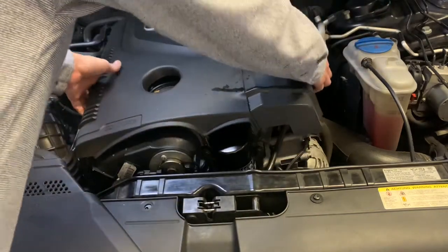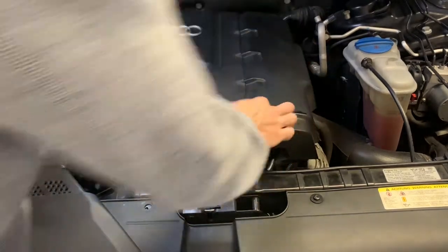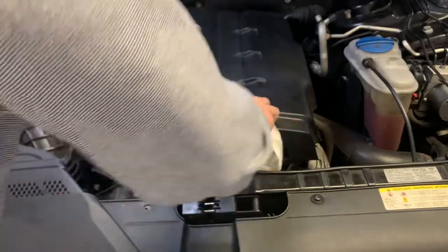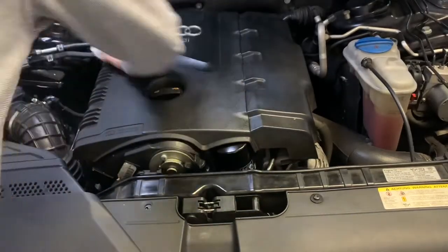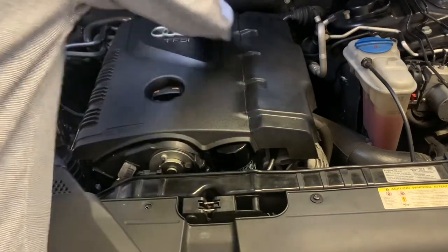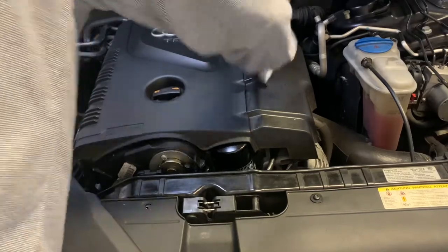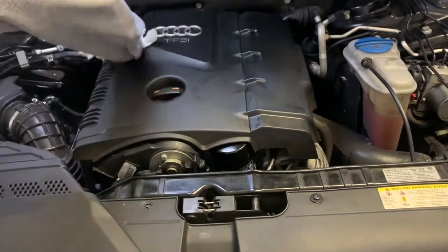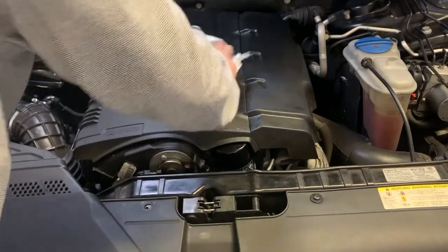There's a little bit of oil here — let's go ahead and clean it out real quick. Get a bit of cleaner. Always wear clean gloves and make sure there's no oil spill, whether it's your car or somebody else's. Always do a clean job. That way it keeps the car looking better and stay clean.